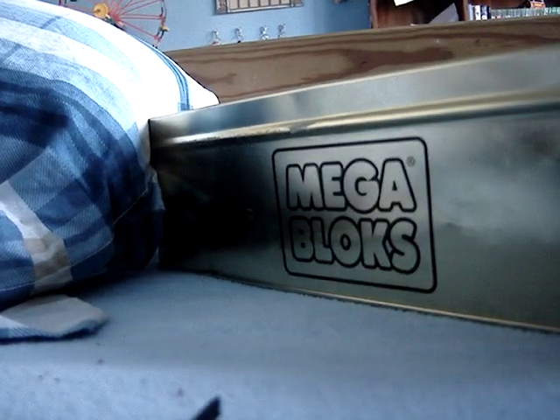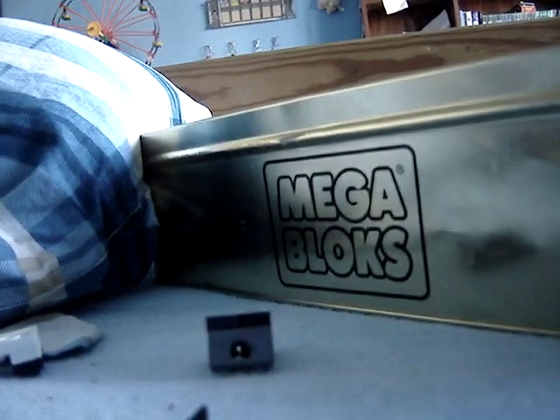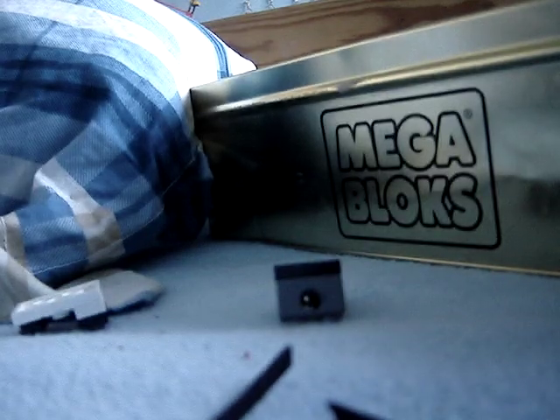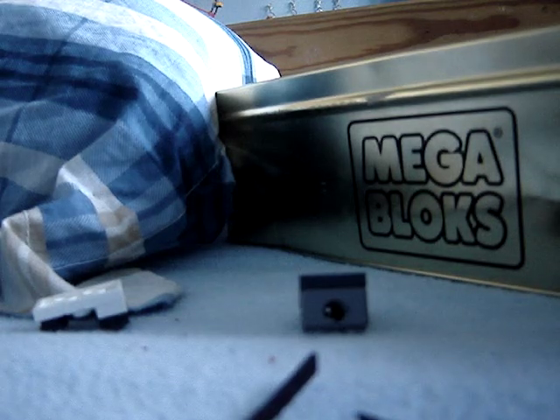Now I'm going to show you my other one. And now I have a black bay pointer, and I still have my original white bay pointer. And I still have my motor mode. Let me just spin him one more time. See? A white and a black bay pointer. And now I'm going to spin my special new performance tip bey.